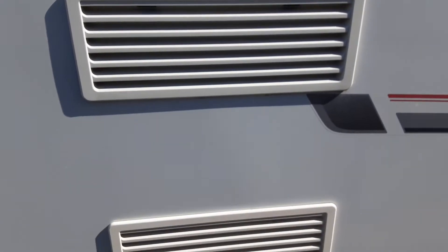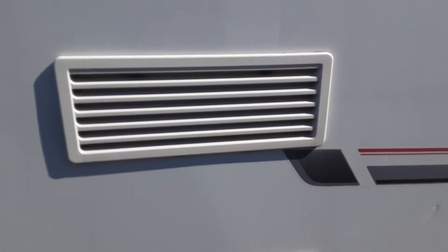Two fridge vents here allow the hot air out the back of the fridge unit. Behind one of these will also be a gas flue for the gas operation of the fridge.